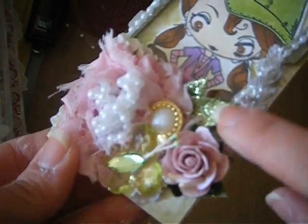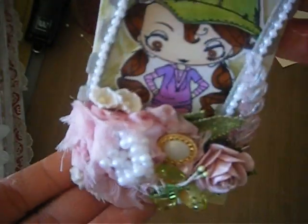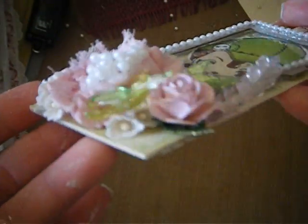Right here I have these little glitter leaves — these are just off of those sprays that you get at Michael's. So I added as much junk as I possibly could!